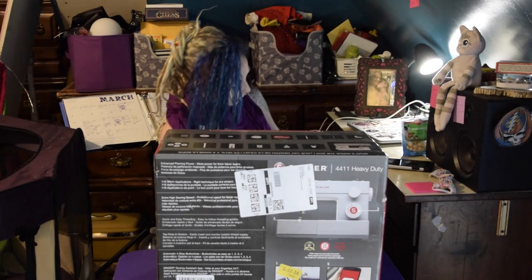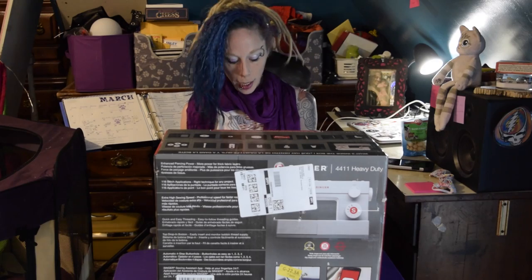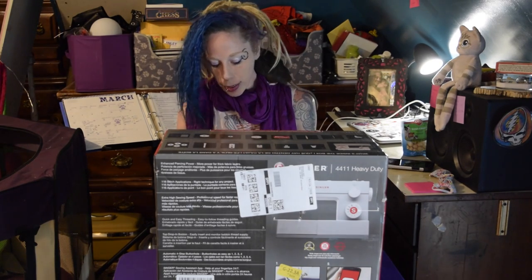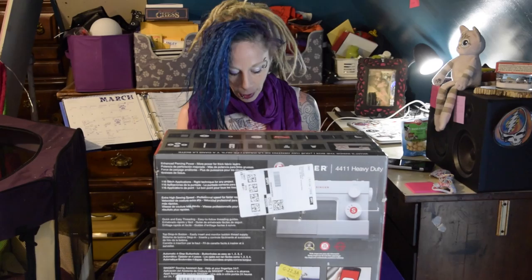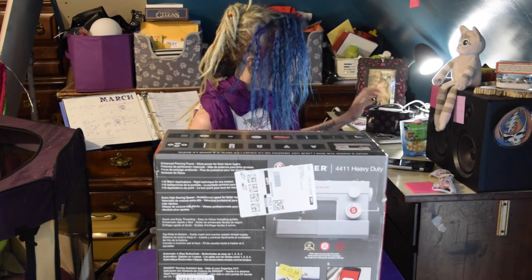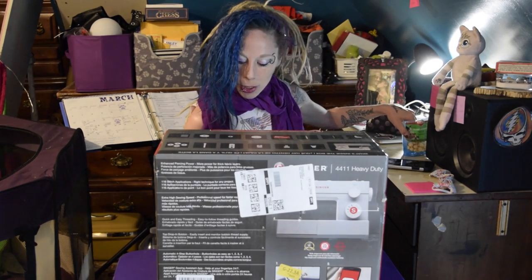Hi! Here we go. I have scissors in here. Yay! And this is Templeton. He is going to help me with this unboxing video today. He's my little human little rat friend. And he's a cutie. He's kind of the star of another unboxing video that I have not actually posted yet. He just gave him a crunchy, so he's like really excited.